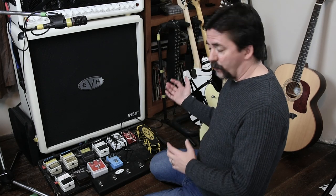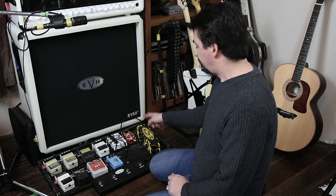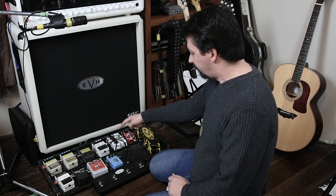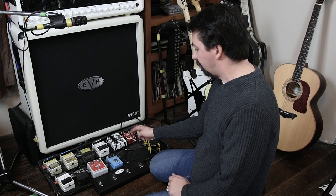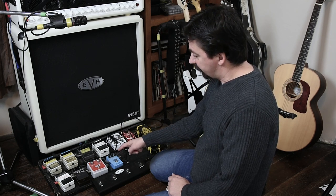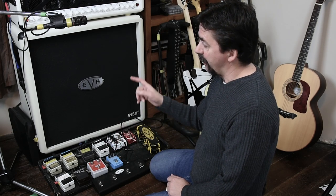Starting off with guitar in hand, I'd run my guitar into my EVH Wah. From the EVH Wah I run to the phaser, out from the phaser into the flanger, I piggyback down into the analog chorus, then I go to the BBE Sonic Stomp, then into my tuner, and from my tuner to my amplifier.